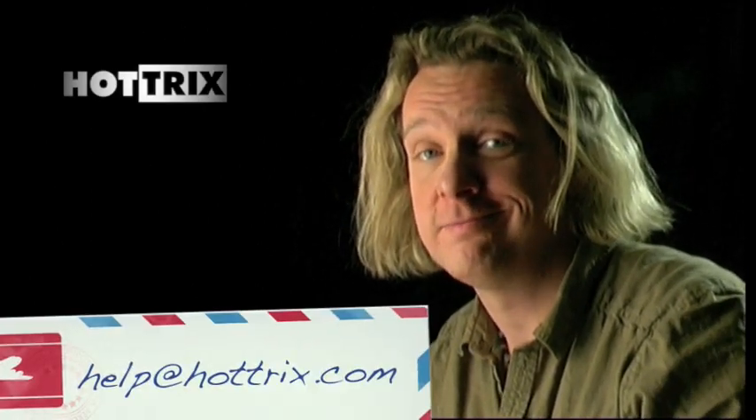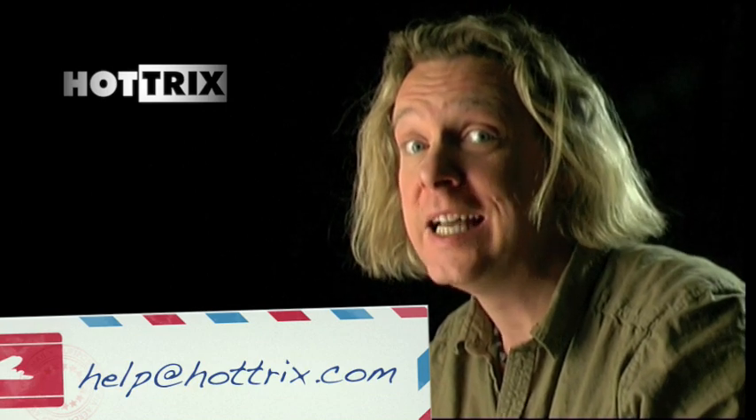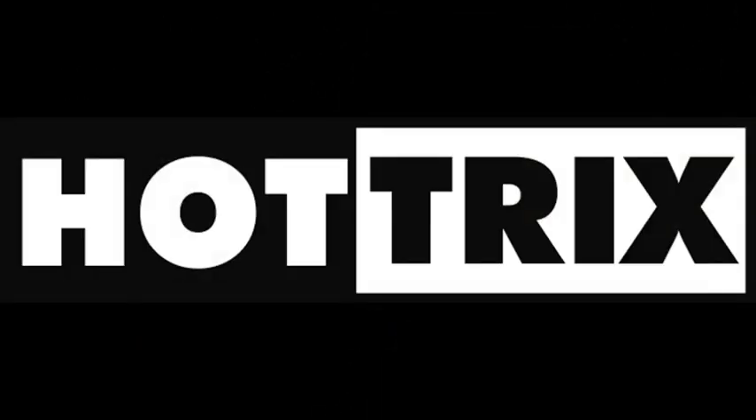As always, if you have any questions or comments, do not hesitate to contact us. We will reply to every email and we return every call. We'll see you next time. Bye.